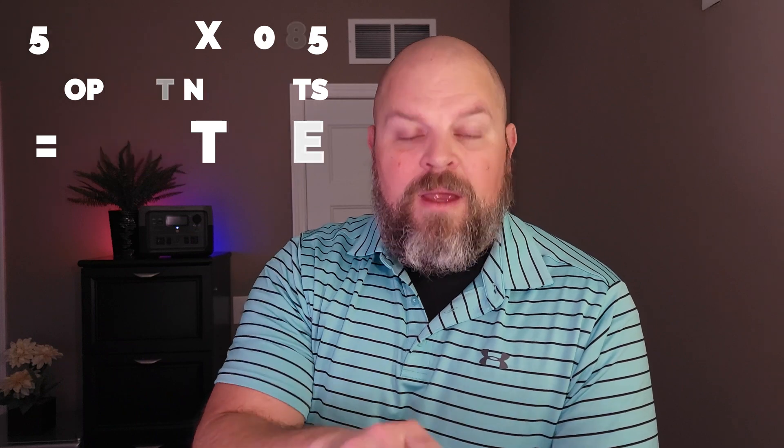To calculate run time for whatever item you're trying to figure out: take 512 watt-hours times 0.85, divided by the operating wattage of the appliance. Here's a list of items that may surprise you: a full-size refrigerator for three hours, a CPAP machine for two days at eight to nine hours a night, charge your smartphone 41 times, run a blender for one hour, cook rice in a rice cooker for 40 minutes, charge your laptop seven times, run portable cookers for long travel like the Ninja Foodi, power tools on a job site, fans, backup for security lights, and run a shop vac at 27 below zero for one hour.